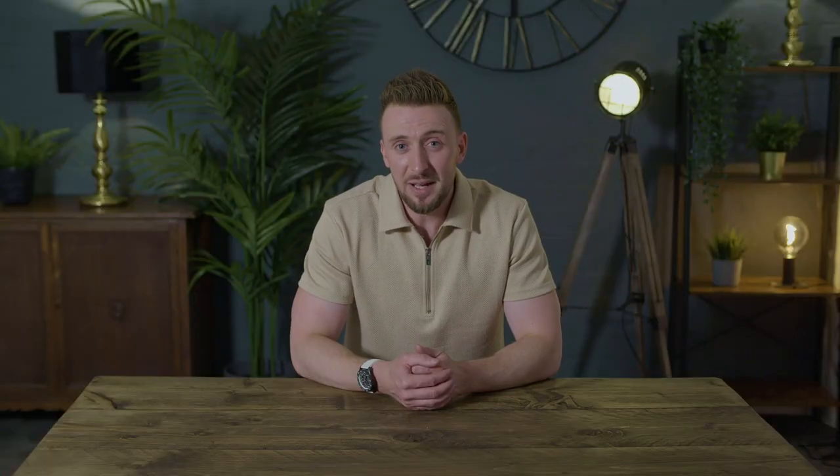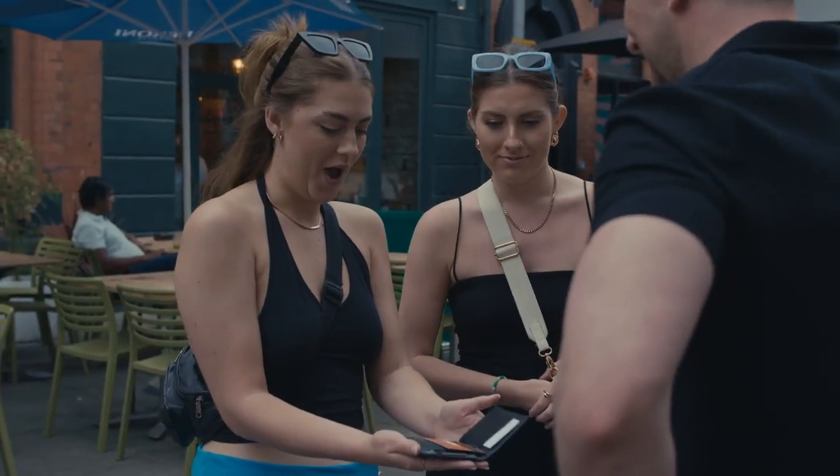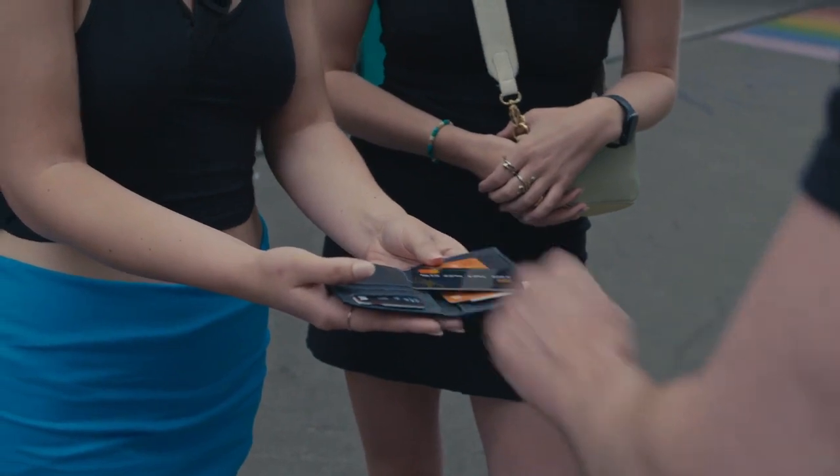Whether you're a beginner performing for family or friends, a social media magician performing directly to camera, or even a working pro looking to add something organic and relatable to your act, Overdraft is for you.